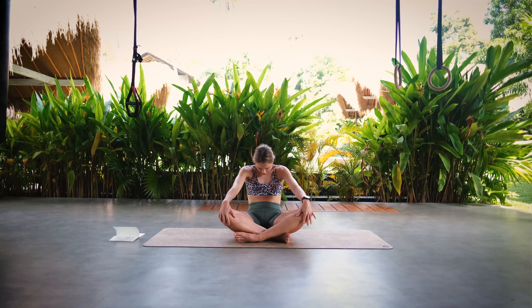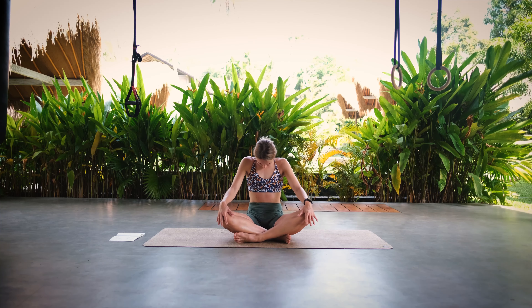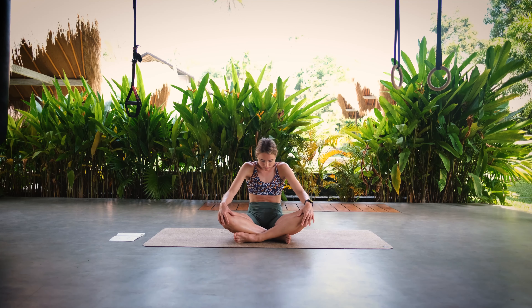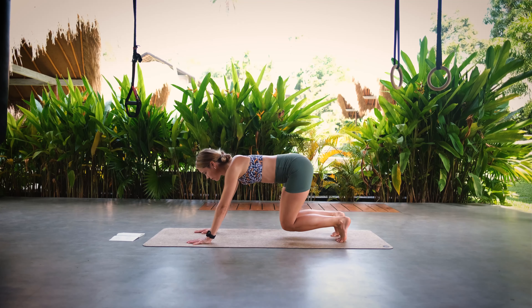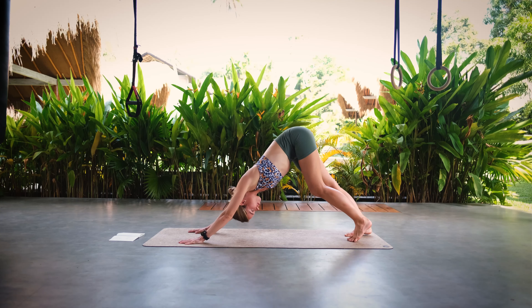Inhale to open chest, lift our chin. Exhale, round and tuck your belly button in. Last time: inhale open chest, and exhale tuck your belly button in. Then we find a neutral position and slowly make our way into a tabletop position — our knees and hips are stacked, as are our arms. We're going to slowly start moving into our first downward facing dog.